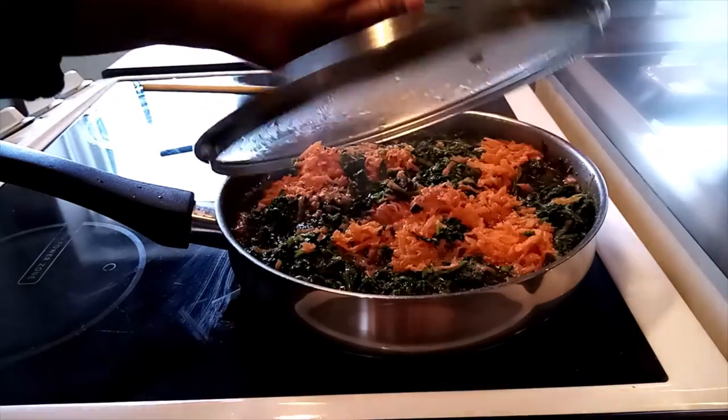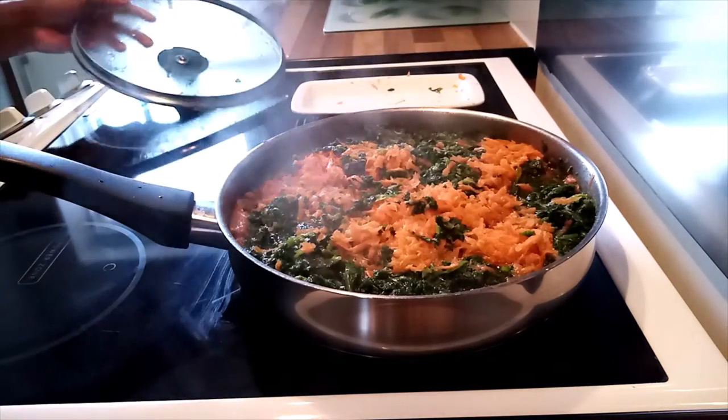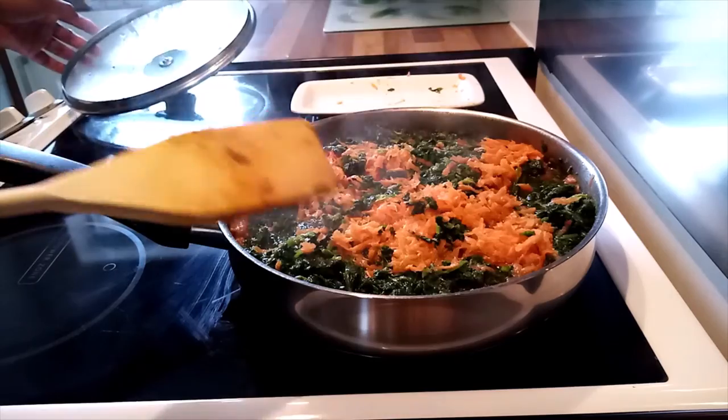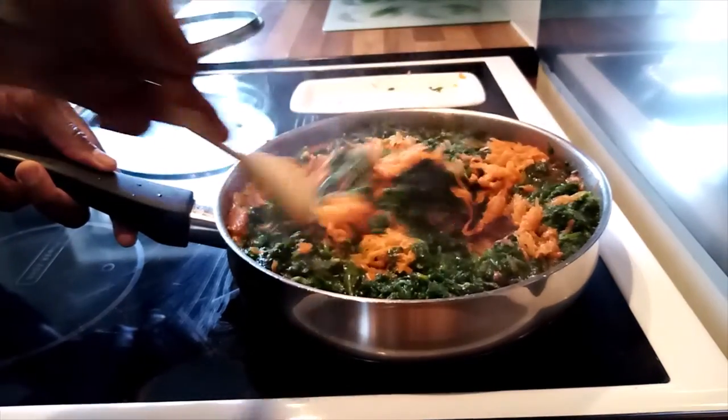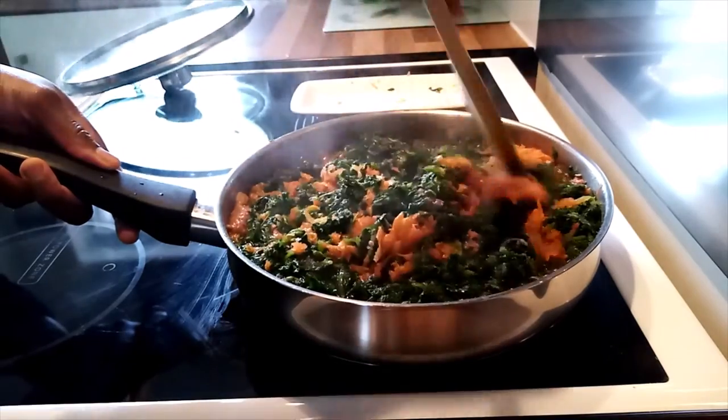And here we go — check how it's cooking, and mix them very well.